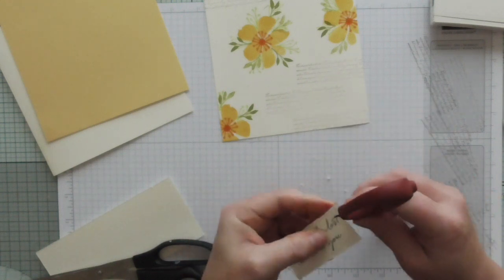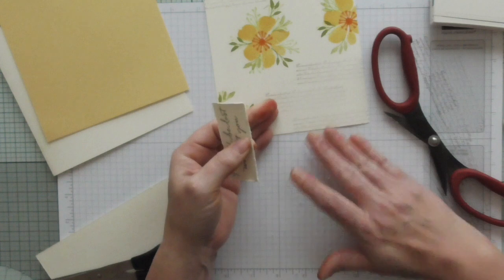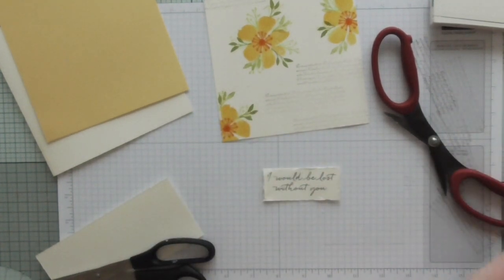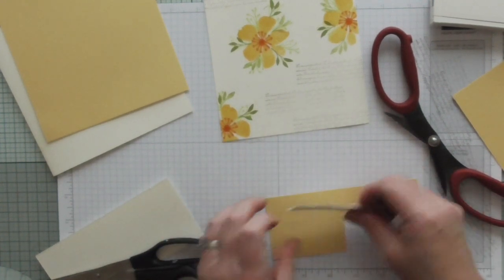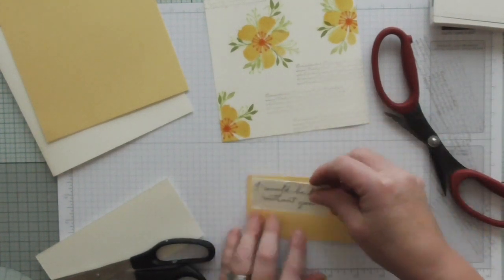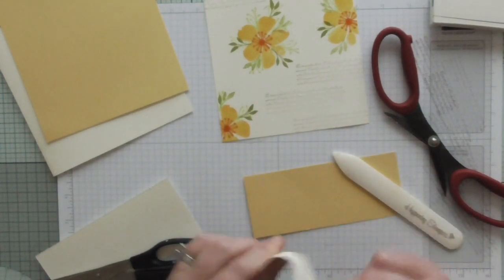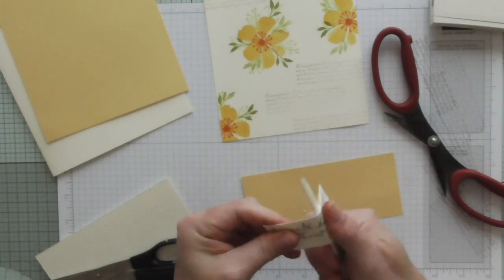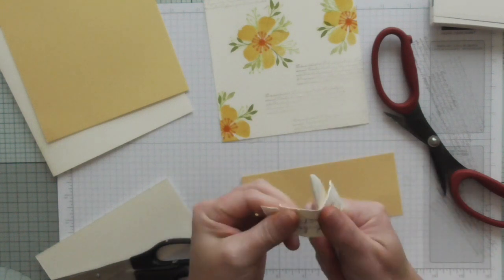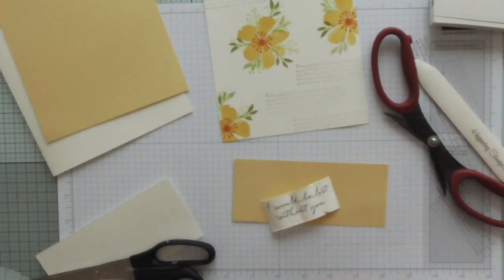We want it to look distressed but we don't want it to look ruined. I think I need more coffee this morning - I'm running late because I had a lie in! We're still on school holidays, Alexia doesn't go back until tomorrow. Right, now what I'm going to do is give this a bit of a ruffle so it has a creased and worn sort of look, stopping short of screwing it up in a ball. Then we're going to glue that.